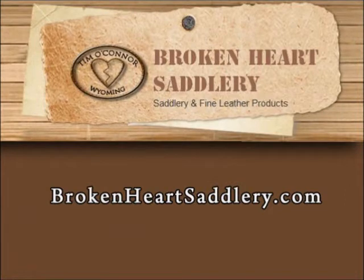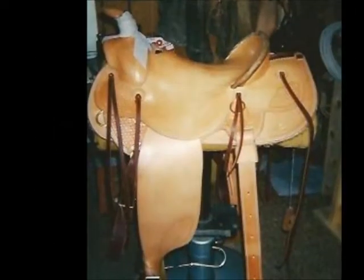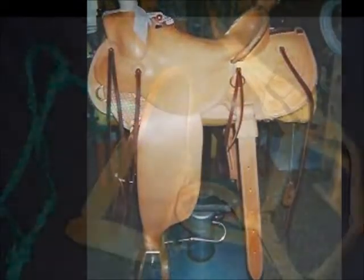If you have an interest in having a leather product made to your specifications, jump on over to BrokenHeartSadlery.com. Check out the product photos that he has on his website and then give Tim a call.